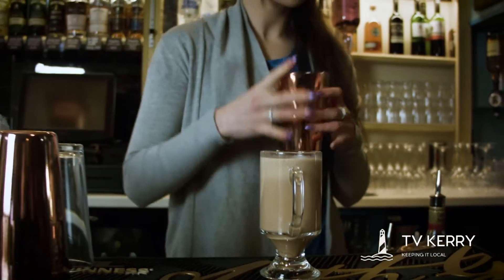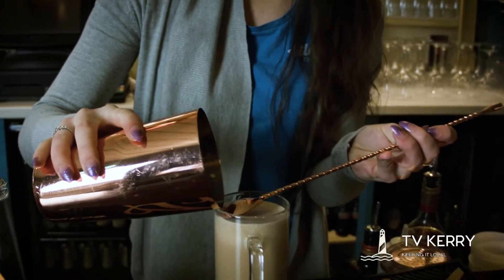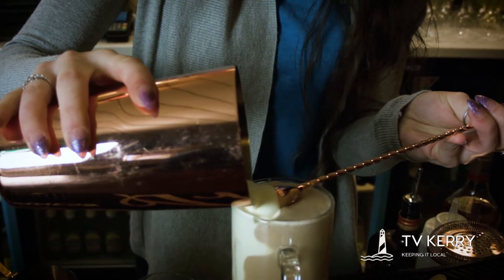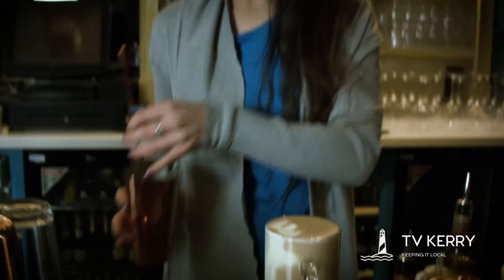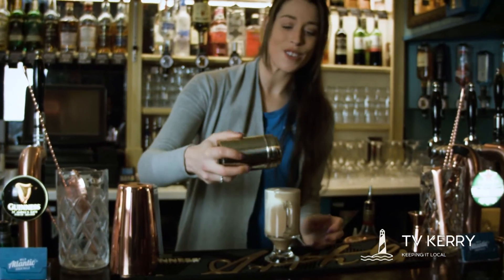We're just going to layer the top with a small bit of cream. And your garnish is just a sprinkle of chocolate.